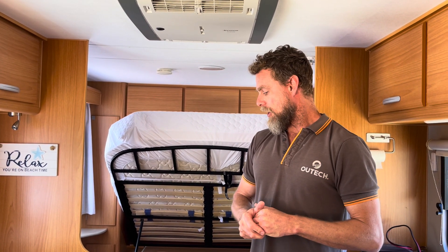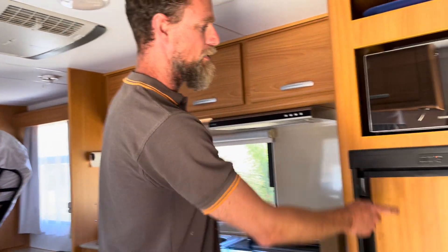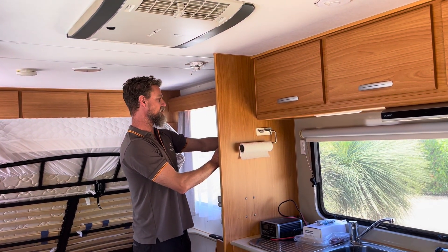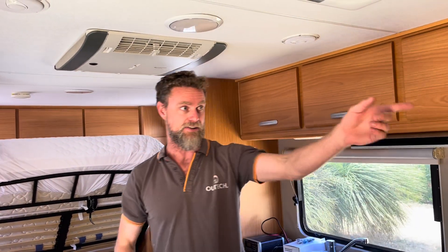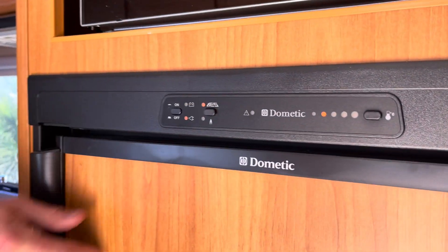This van now has the ability to run everything as usual. We give the client the ability to run their three-way fridge — this is an older Dometic three-way fridge. You can see the inverter's just switched on there, the microwave's coming on, and the fridge has now switched over to power. The fridge will be able to run on inverter when they're off-grid, as long as they've got enough capacity left in the battery bank and enough sun.